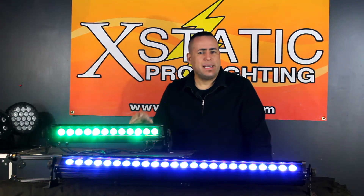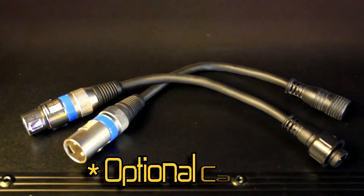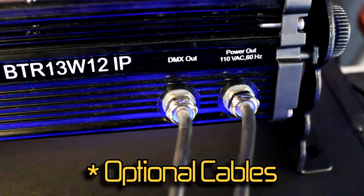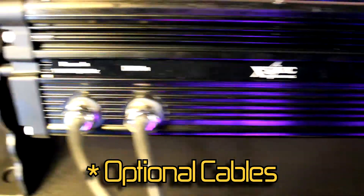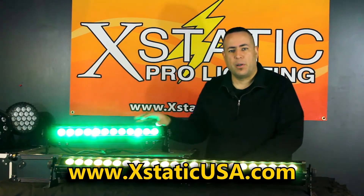While these are IP66 rated for indoor and outdoor use, so is the wiring. The wiring heads and the power unit are both IP66 rated, so you don't have to worry about the elements damaging your system. If you have any questions, feel free to check out the website below. Thank you for watching.